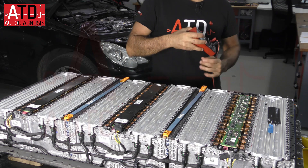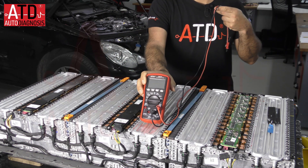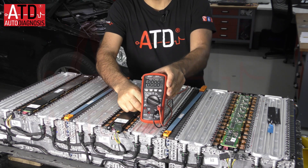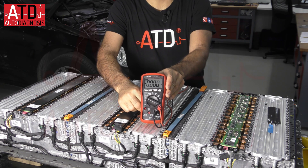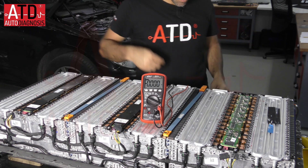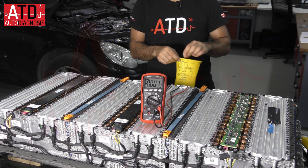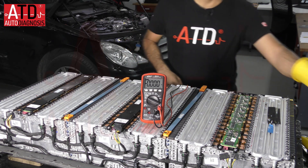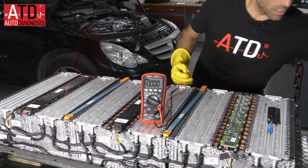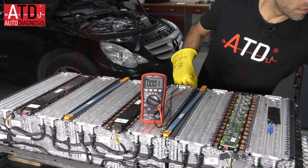First I'm going to put the multimeter here and turn it on so you can see the voltage. I'm going to use my insulating gloves because I'm going to check the voltage of the complete battery.